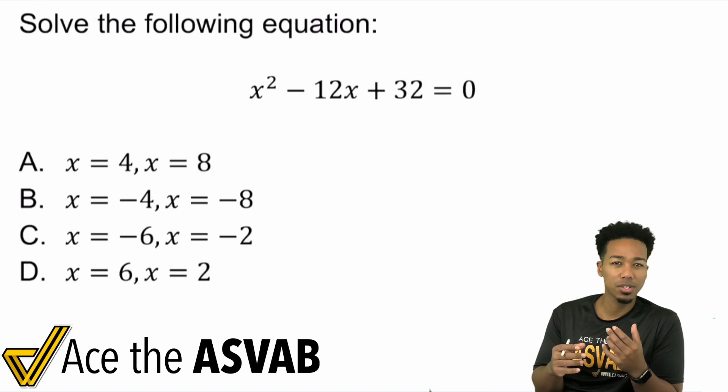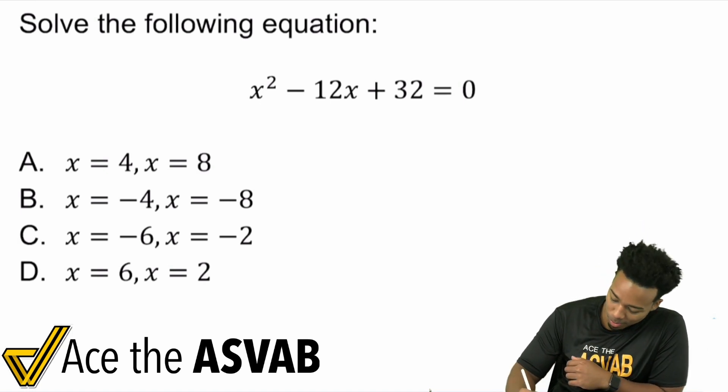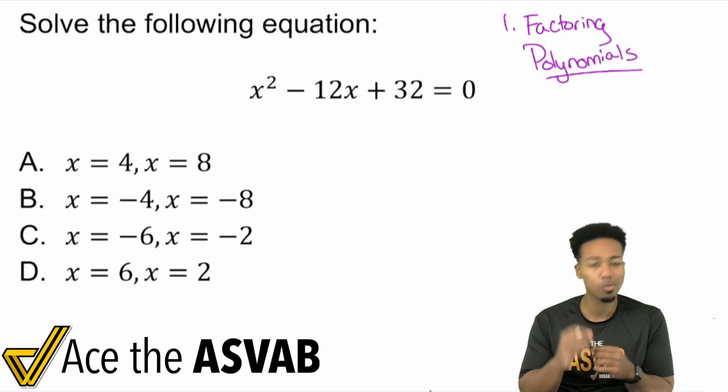One of the prerequisites you're going to want to solidify your confidence with is factoring polynomials. If you're not good at factoring polynomials, or if you feel like you need more experience with that, I would definitely make it a point to understand factoring polynomials just a little more.